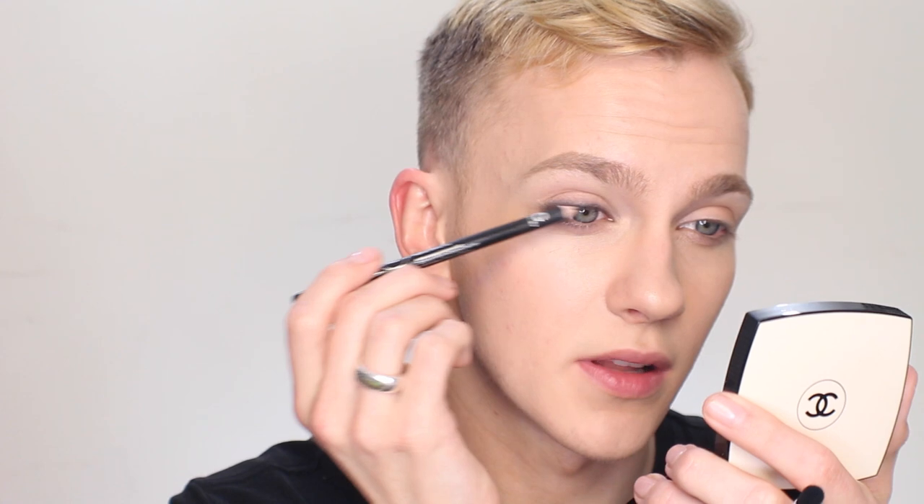When you get to the outer corner, you can thicken it up just a little bit — not a big fat black line, but just slightly thicker. Now I'm going to take a pencil-style brush and just start to lightly blend the edge off of that. Then I'm going back in with the pencil just at the very roots of the lashes to make sure it's nice and dark black.